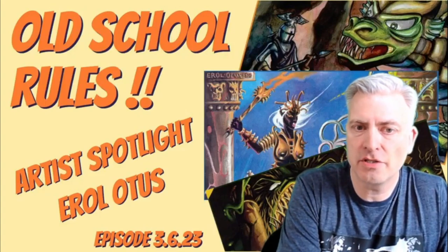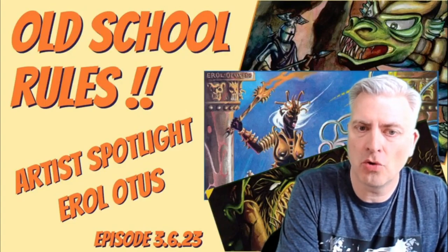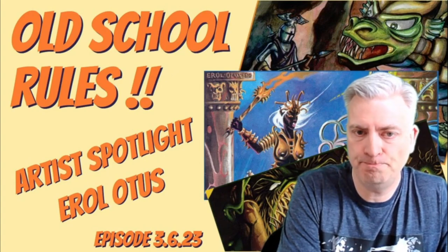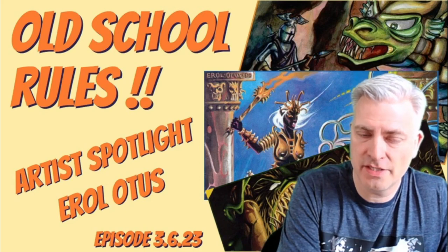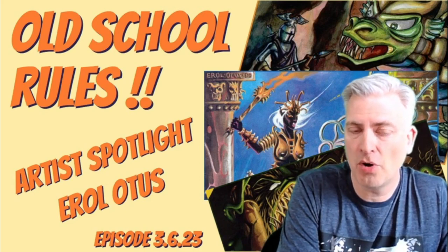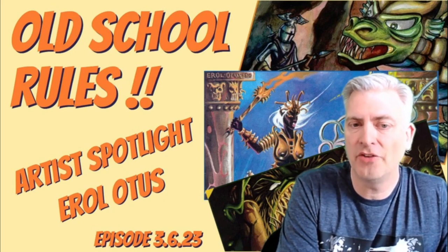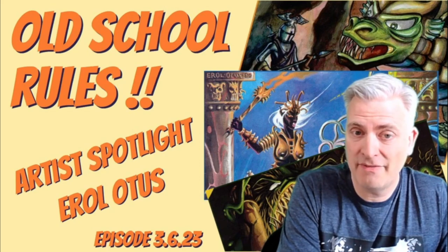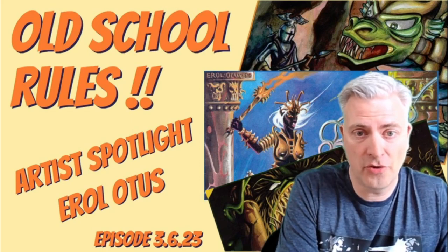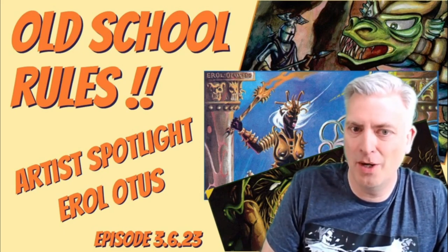I'm Mazie Mountaineer and this is our channel, Old School Rules, where we celebrate the community of old-school gamers and grognards who like classic RPGs, miniatures, magazines, and everything that goes with it. On the Art of Spotlight series, we take a moment to celebrate a particular artist who was an important part of the early era of Dungeons & Dragons, and today that's Errol Otis. He's one of my favorites — hopefully one of yours too. If you're not familiar with his art, sit back, you're in for a treat.